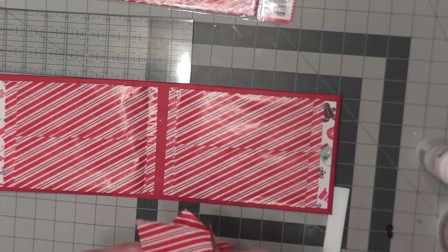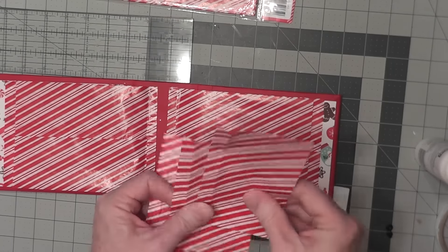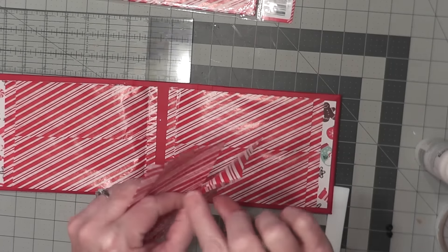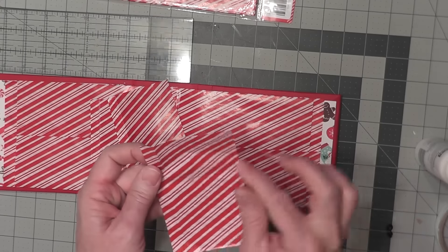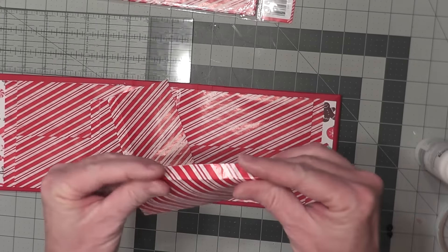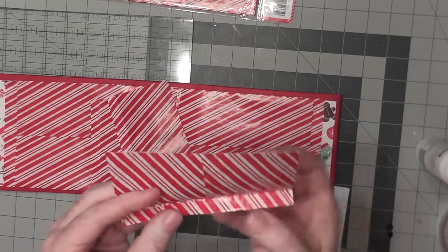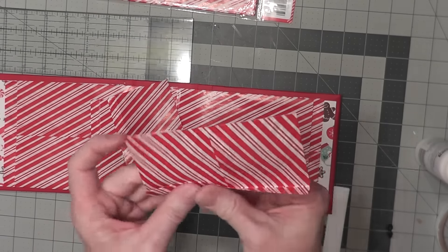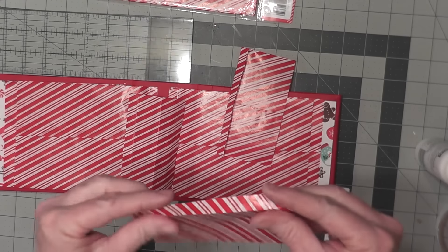For the little extra pockets in the book, we take three more bags and we're going to trim each one down from the fold, from the sealed end, three inches wide. And then again, we're going to fold on the seam line, the already made seam line there, and get us a half inch hinge. So we do two this way,